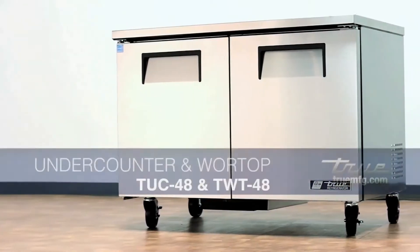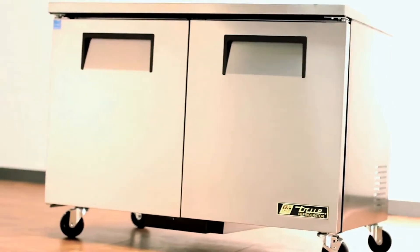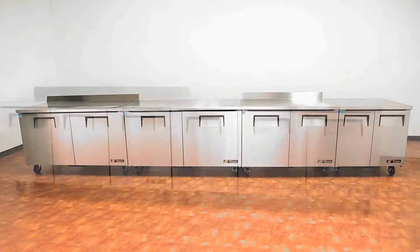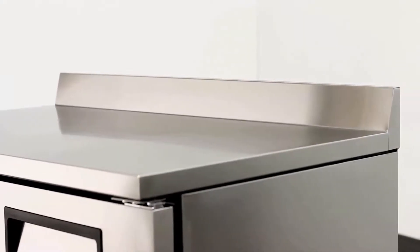The TUC48 and TWT48 are True's 48 inch under counter and worktop refrigerators. Both TUCs and TWTs come in many different sizes and are available in a freezer as well. The difference between the two is the backsplash found on the worktop.